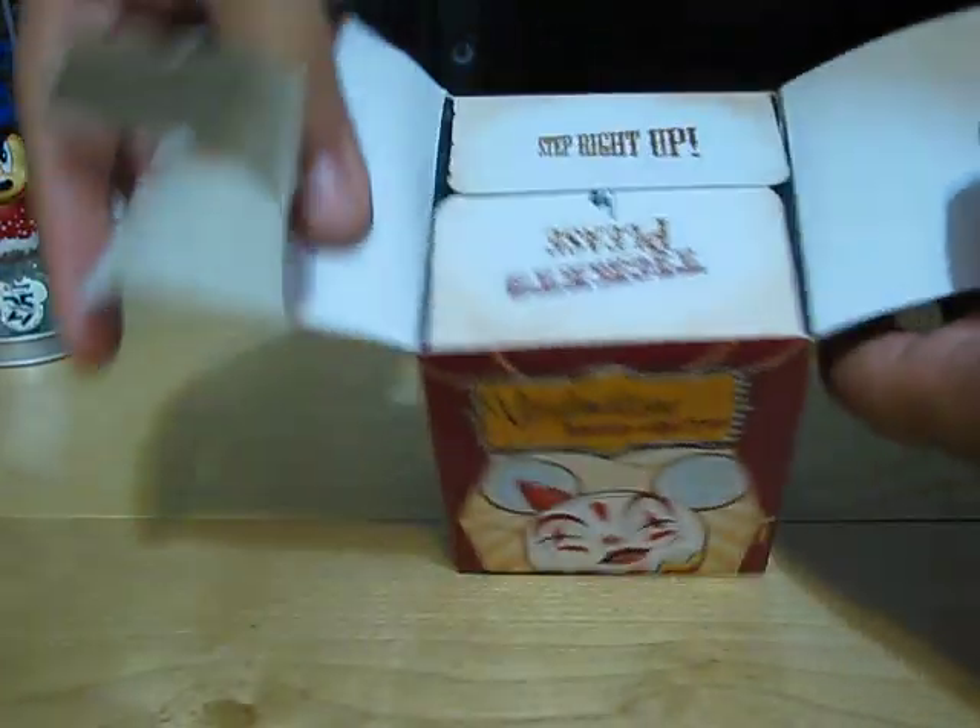The box is a little bit like a checkerboard. It says 'Tickets please, step right up.'